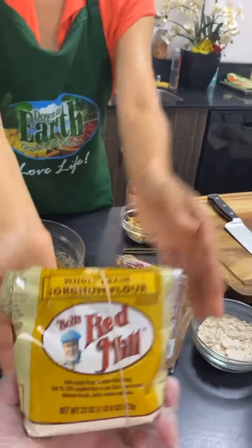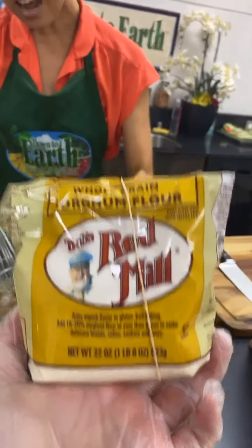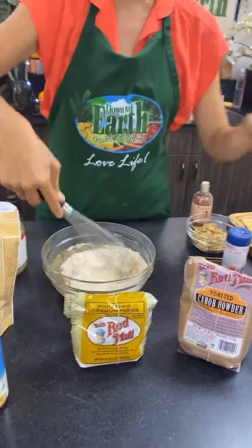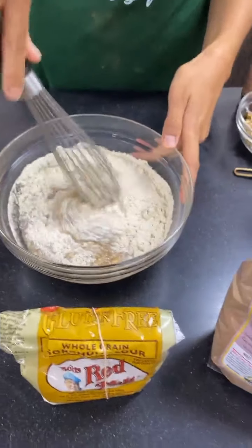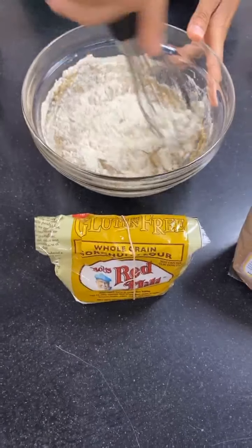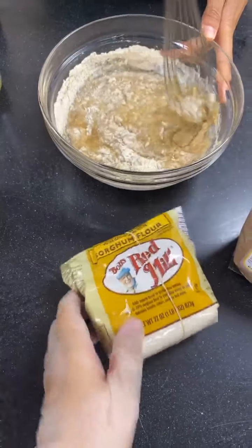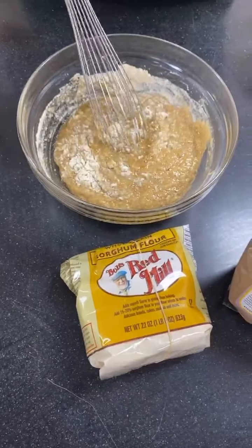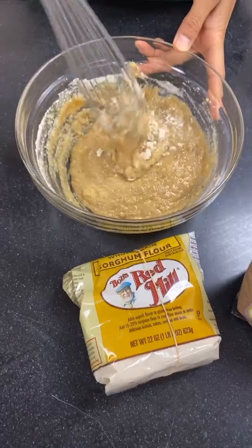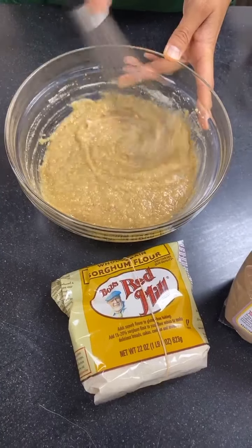The flour I'm using is sorghum flour. Sorghum is a whole grain, it's gluten-free, and it actually behaves really similarly to wheat. I haven't included wheat in my baking for about 11 or 12 years now, and I find that sorghum — along with buckwheat — is the closest behaving to regular wheat. If you're looking for a good gluten-free flour, I really recommend sorghum; you can substitute it for whole wheat flour one-to-one.